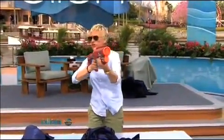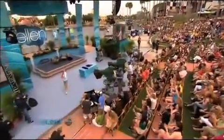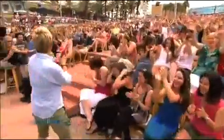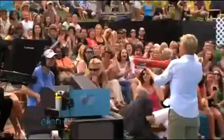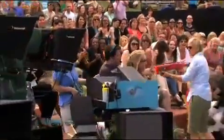It actually has a shoulder stock. Let's go this way. Isn't that fun? But Ellen, I did my hair, I was gonna be on TV. You're hiding behind Portia — that's not right.